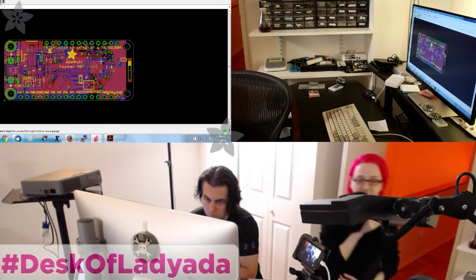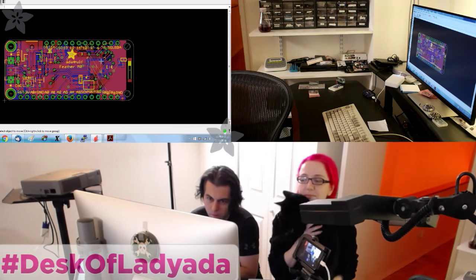Adafruit is supported by you, the customer. We have no loans, no venture capital. This cat requires food — so if you like electronics and programming like this, pick up a kit.